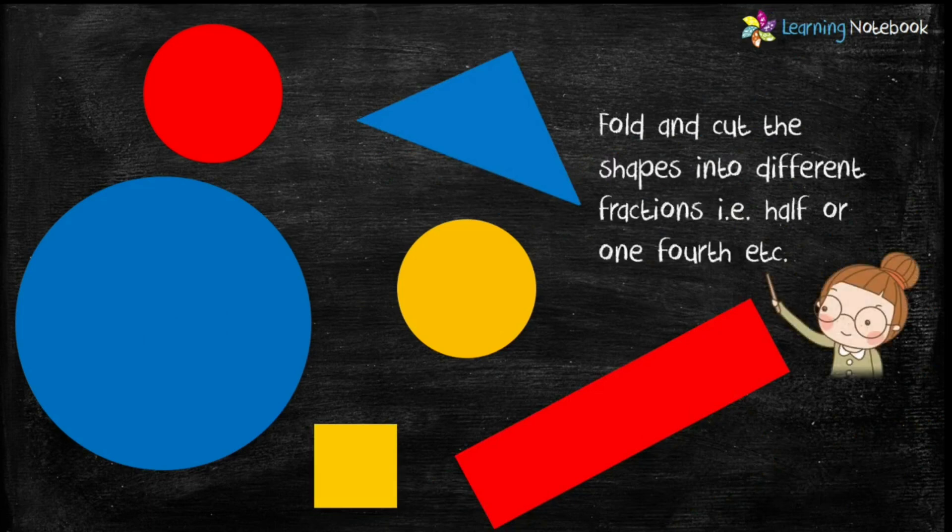Now let's fold and cut these shapes into different fractions like half, one fourth, one eighth, etc.